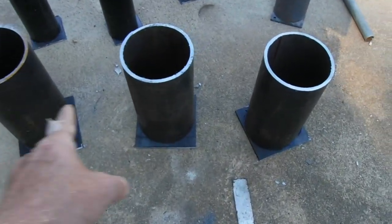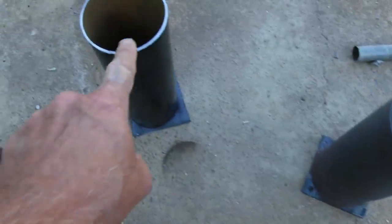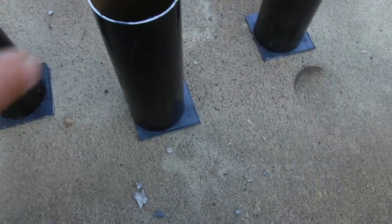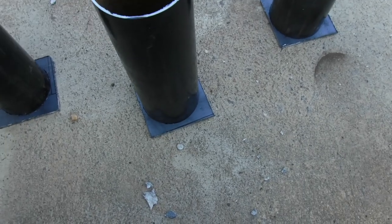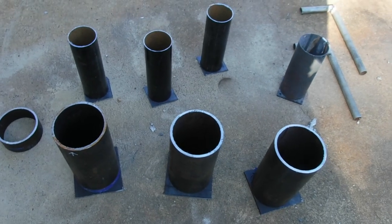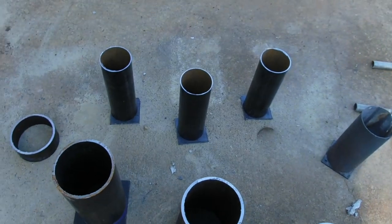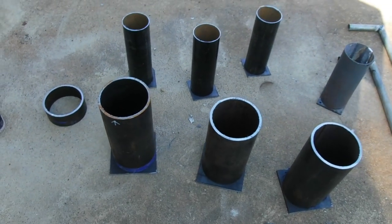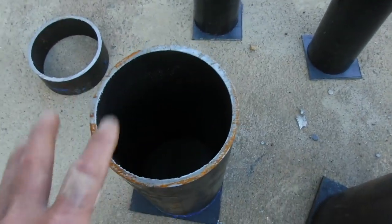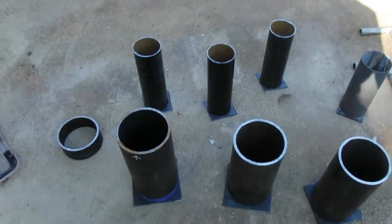We've got three of the big ones and three of the little ones ready to go, and that's the original right there — you can really see the difference in thickness. Now I'm gonna give it a shot at welding one of these together and see if it'll hold. We're gonna find out. We'll have more than enough — I will never have to make these again for the rest of my life. Let's get the welder out and weld one of these together.